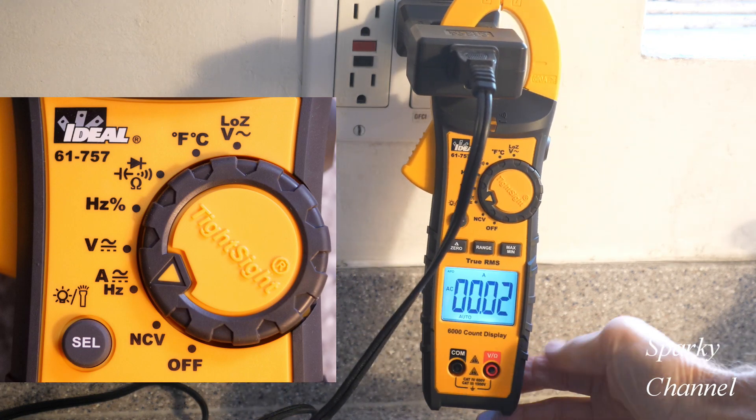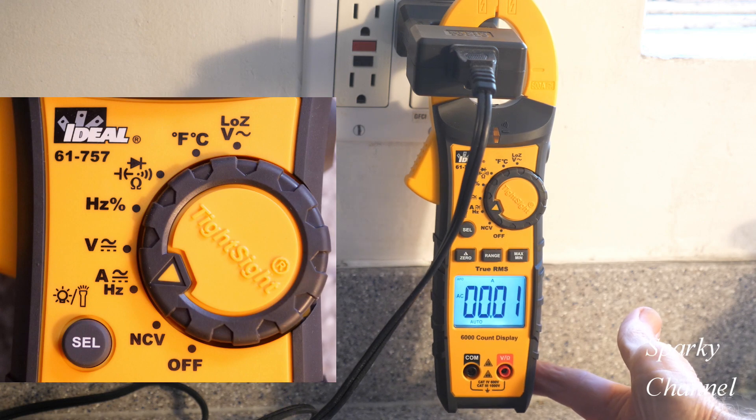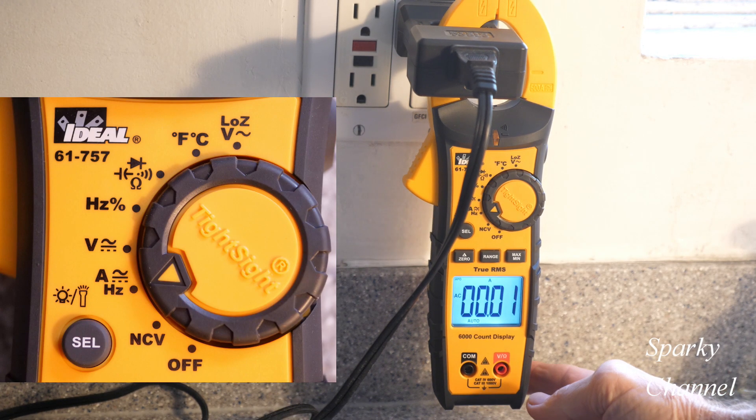Hey, this is Bill for Sparky Channel and today I'd like to introduce you to the new Ideal 2RMS clamp meter. This is an amazing meter for the price.